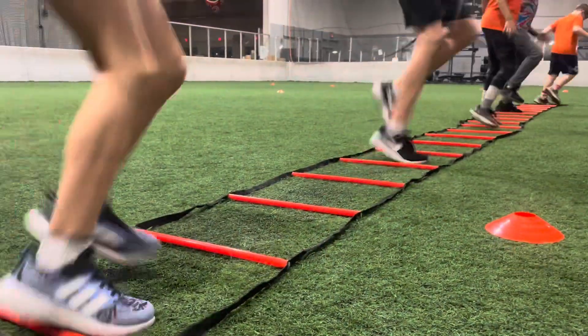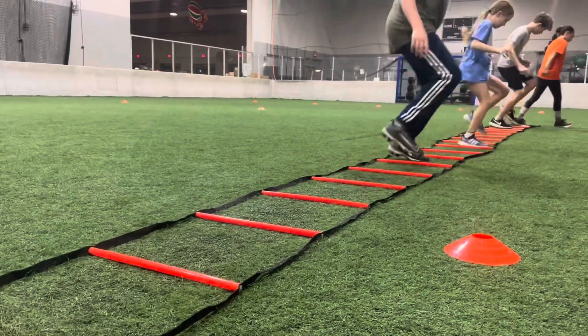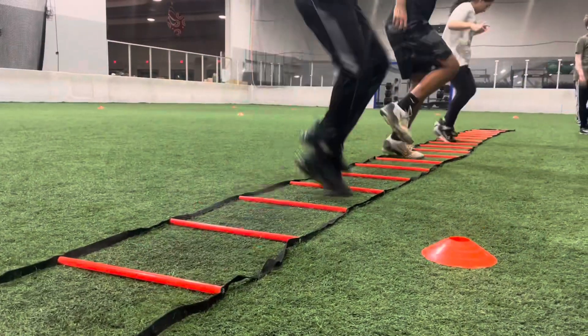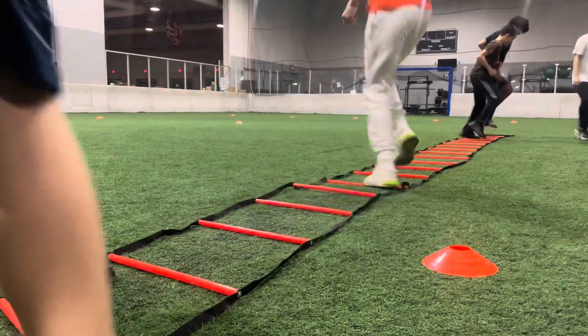Come on, give me some feet! Live them up, come on. Two times through everybody — two times. If you did it two times one way, go the other way. Change directions, two times other direction. There you go, small and quick.